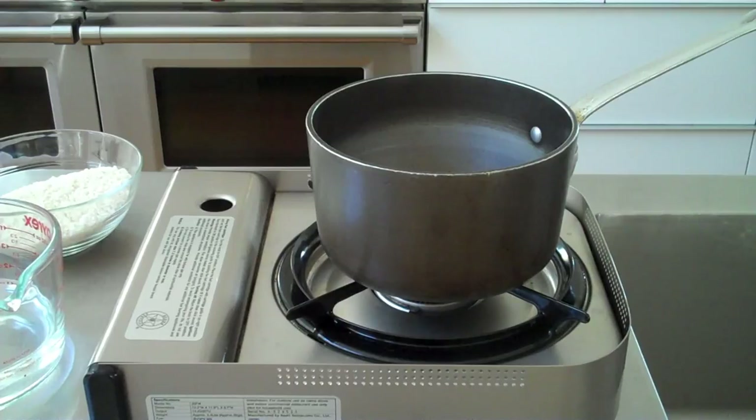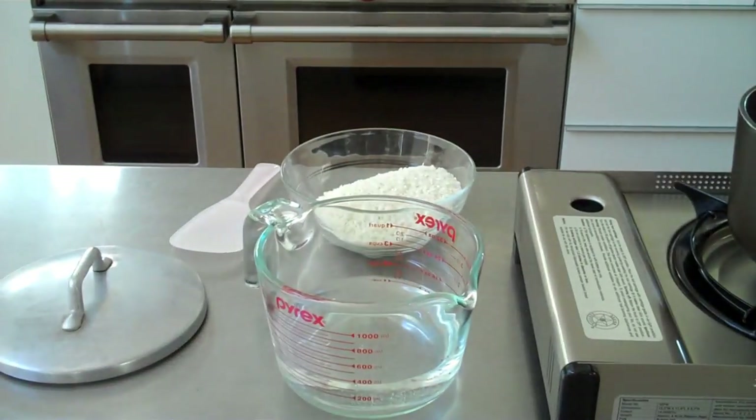Now I do it the easy way. I put rice and water in a pot, I press the on switch and I walk away. But if you don't have a rice cooker, I'm going to show you how my mother taught me to cook rice. And while it's not the definitive way, this is how our family has been cooking rice for generations.